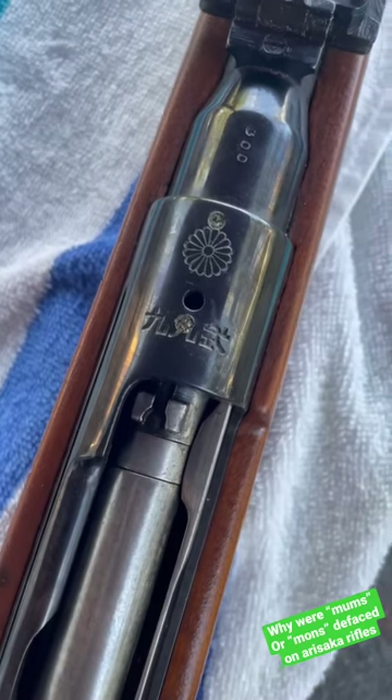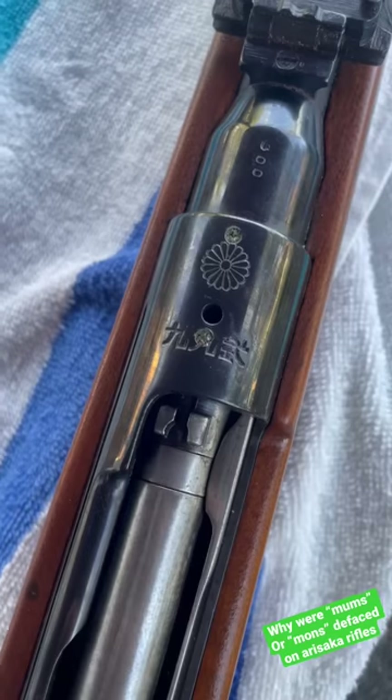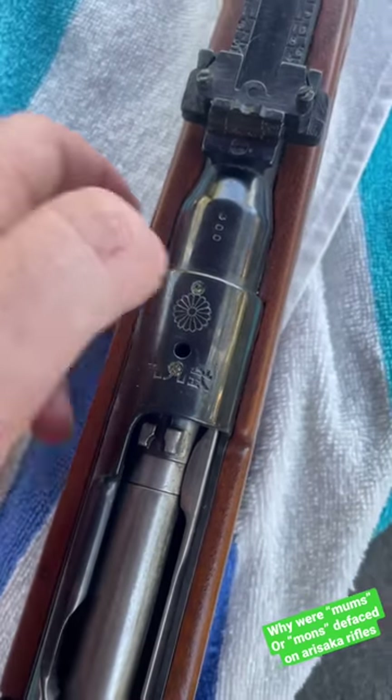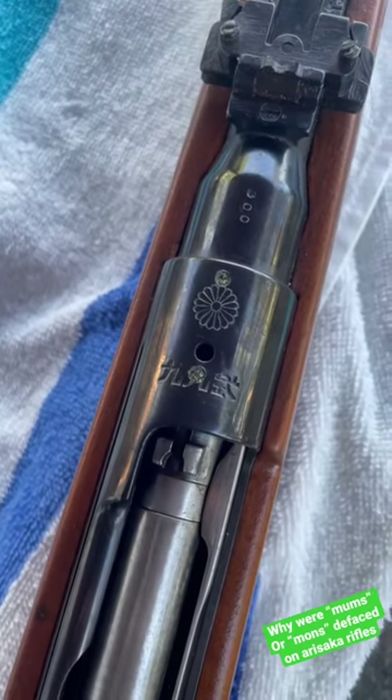The reason they were removed is that in imperial Japan it is very dishonorable to surrender. So what Japanese soldiers would do, in order to not dishonor the emperor and the Japanese imperial government, was remove, deface, and scratch up these mums before surrendering the weapons to Allied forces.